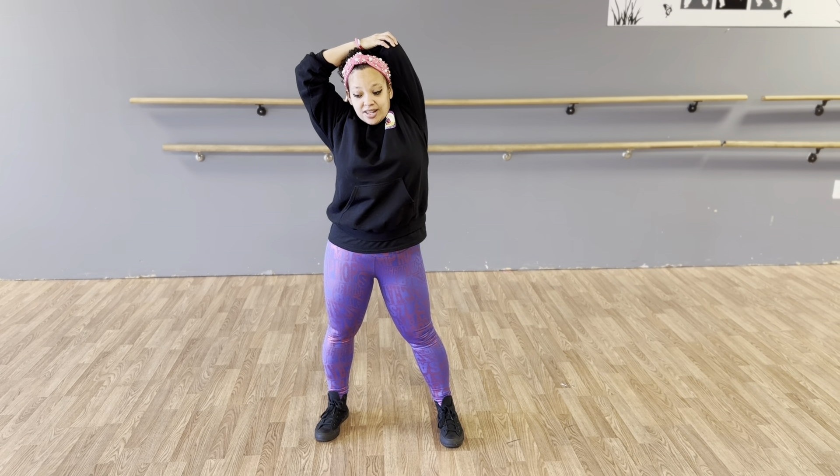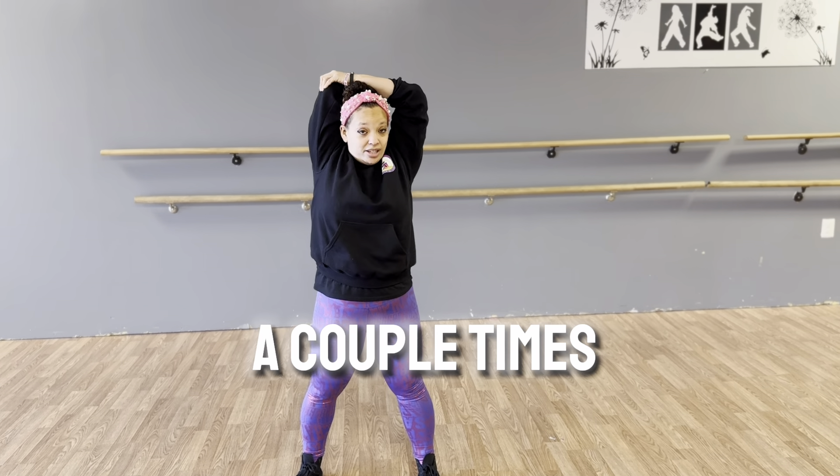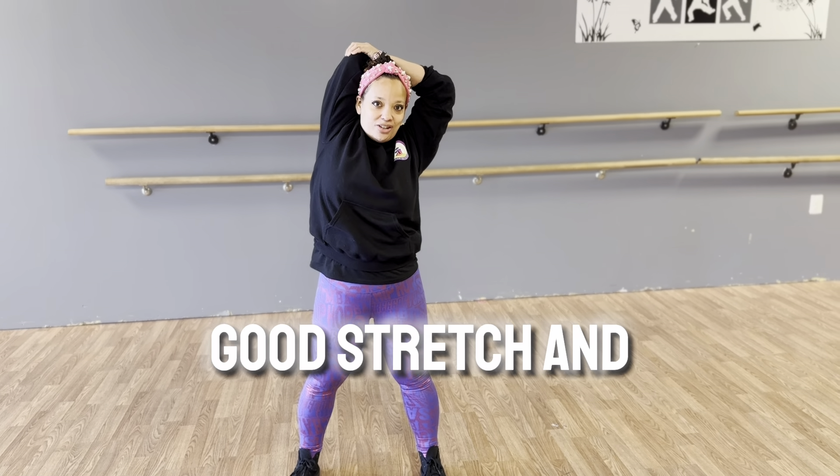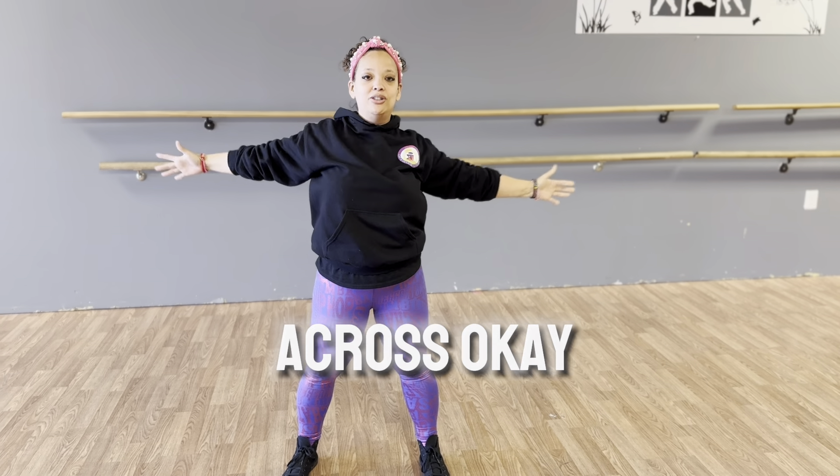Breathing in, exhaling out, and switch. You can do that a couple times each time until you get a nice good stretch and it feels nice and stretched out there. And bring it across.